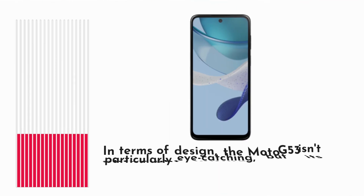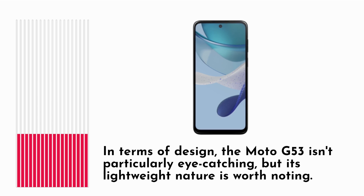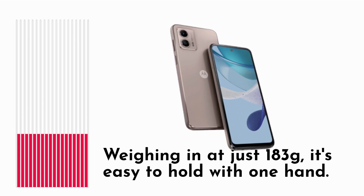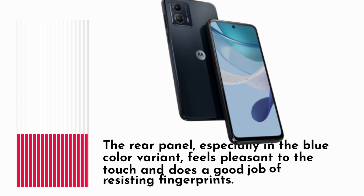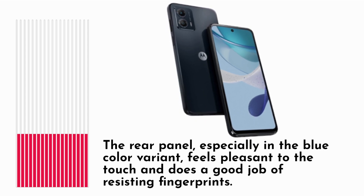In terms of design, the Moto G53 isn't particularly eye-catching, but its lightweight nature is worth noting. Weighing in at just 183 grams, it's easy to hold with one hand. The rear panel, especially in the blue color variant, feels pleasant to the touch and does a good job of resisting fingerprints.